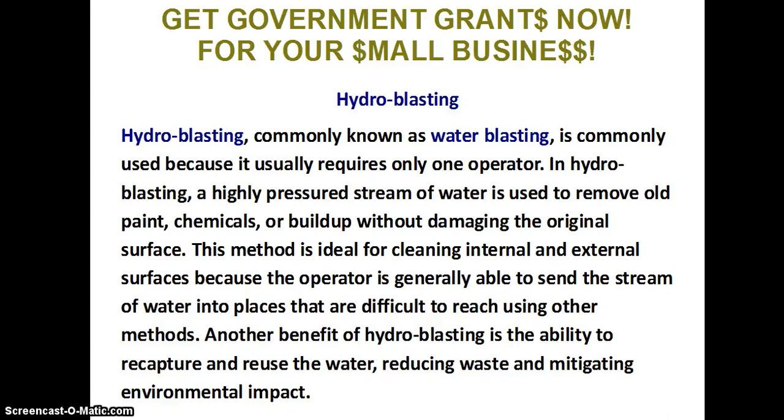Another benefit of hydro blasting is the ability to recapture and reuse the water, reducing waste and mitigating environmental impact.